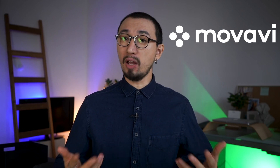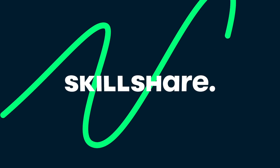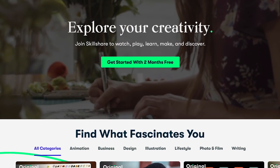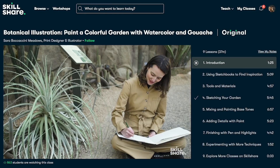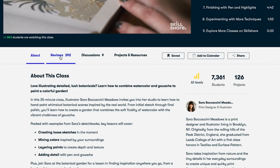Before we continue talking about budget camera gear, I'd like to say that today's episode of the Movavi Vlog is sponsored by Skillshare. If you haven't heard about this platform before, I'll be happy to tell you more about it. Skillshare is an online learning community with thousands of inspiring classes on topics including filmmaking, photography, illustration, design, and more. Skillshare is a place where you can explore new skills, deepen exciting passions, and get lost in creativity.